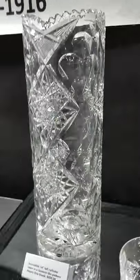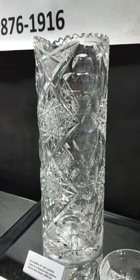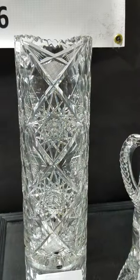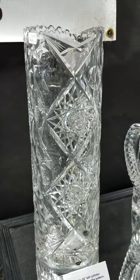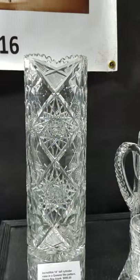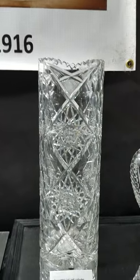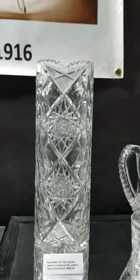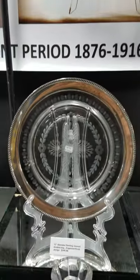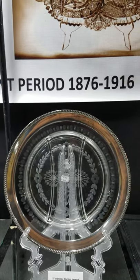Here's a nice cylinder vase and it's a big one — 14 inches tall. It's kind of a Queens-like pattern. It's not Star by Ideal and it's not one of the Bergen variations of Tyree — yet to figure out what company cut this. But if this were Queens it would be $1,895 or $2,495; as such it is $895. Very nice, stout, large piece.